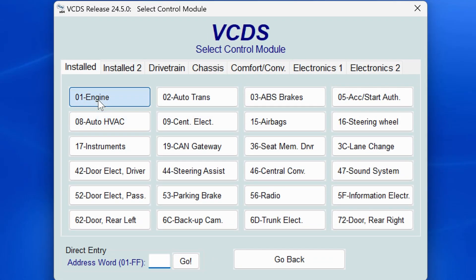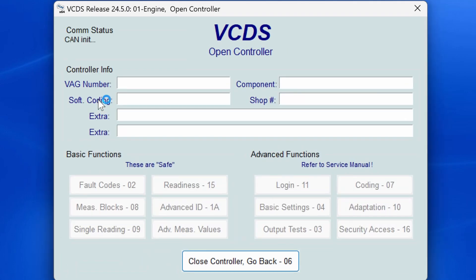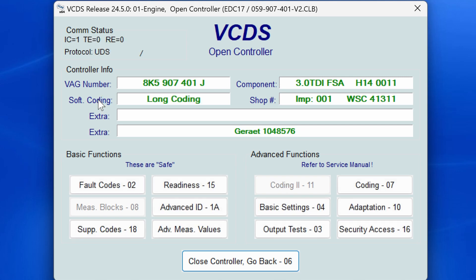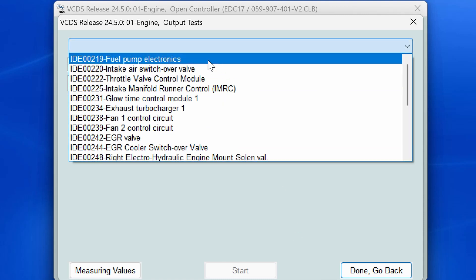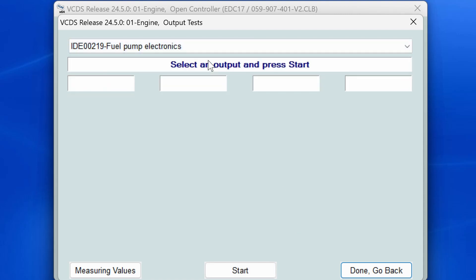Once the next screen pops up, click on 01 Engine. This will open the engine control module. Once that control module loads, click on 03 Output Tests, then in the drop-down menu at the top of the screen find the test that says Fuel Pump Electronics. The ID number may be different depending on the vehicle, but if you find similar verbiage you should be fine.